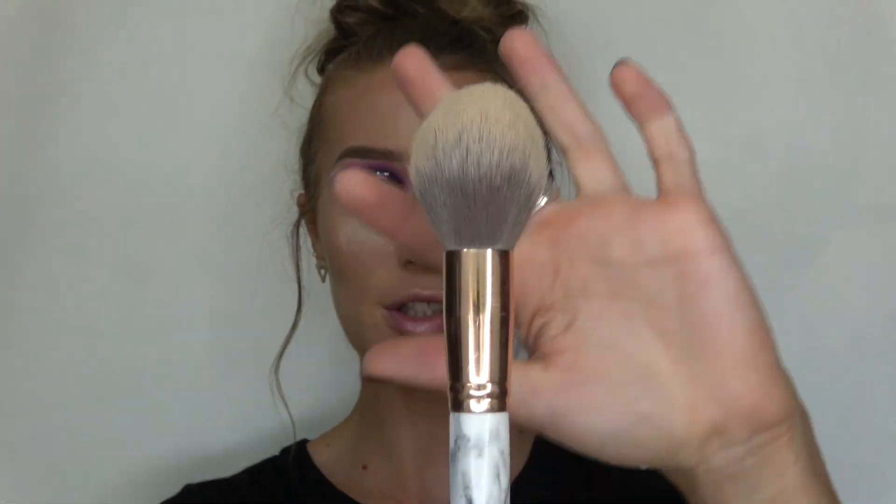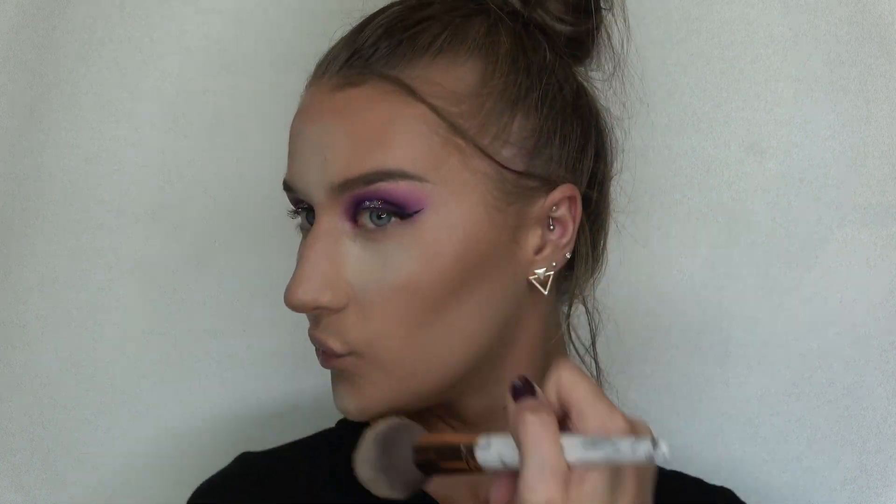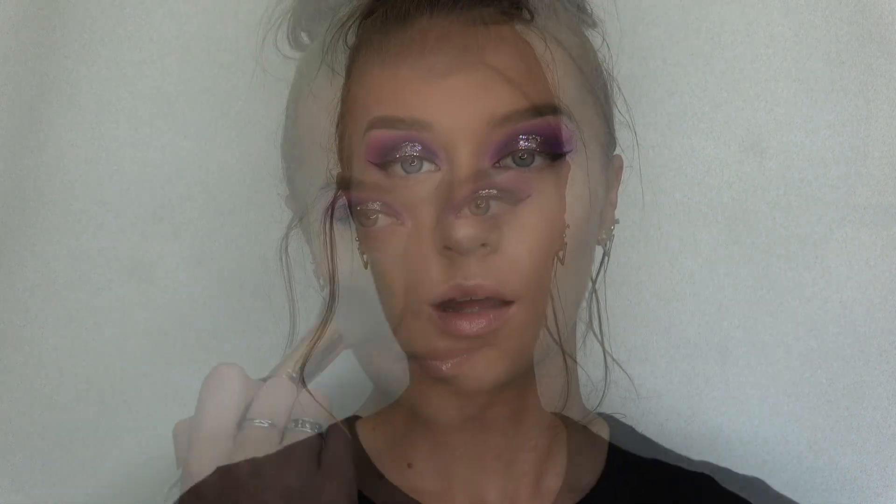I'm gonna take a fluffy brush and wipe away all the powder. Now I'm gonna bring that same purple shade under my eyelids on the lower lash line because I want to make sure everything lines up perfectly.